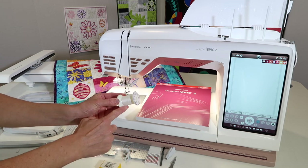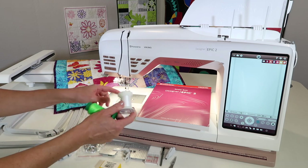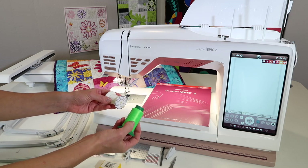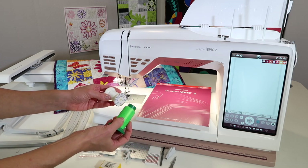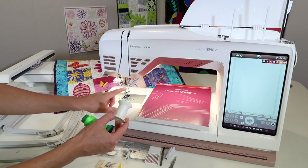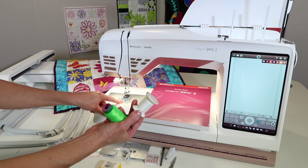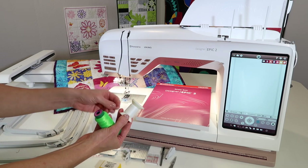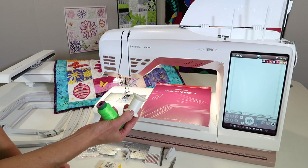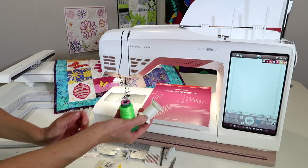Also bobbin thread — we'll be winding a bobbin in usually white. It's rare that you need matching thread on your bobbin, but there are a few projects like lace designs where you might want to match it. Bobbin thread is thinner, so you can get more on that nice big bobbin that you have with this Epic II. Just buy a spool and wind up as many bobbins as you can. If you run out of bobbins, buy an extra pack and let those be your embroidery bobbins.